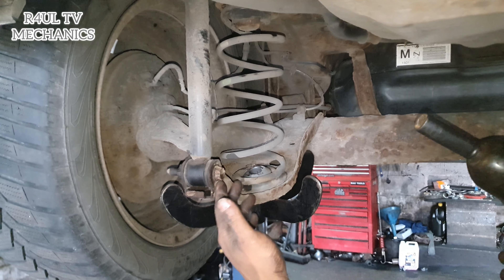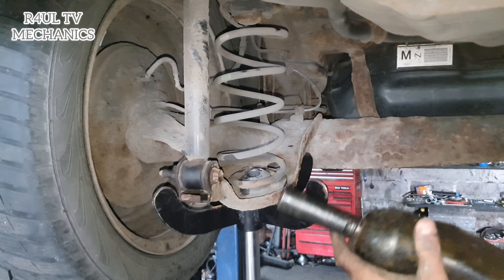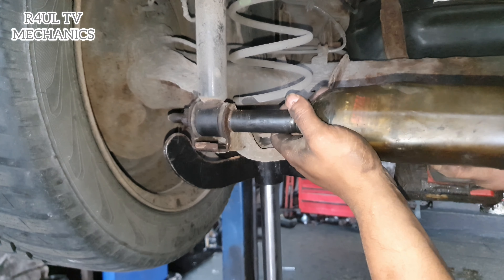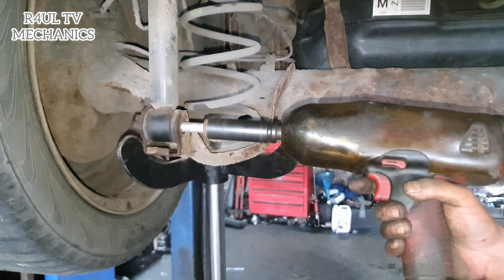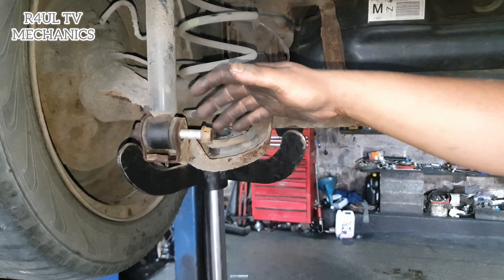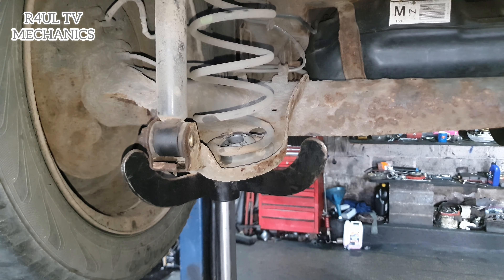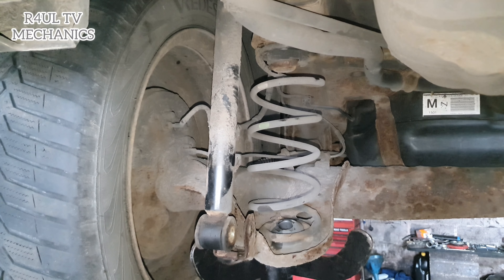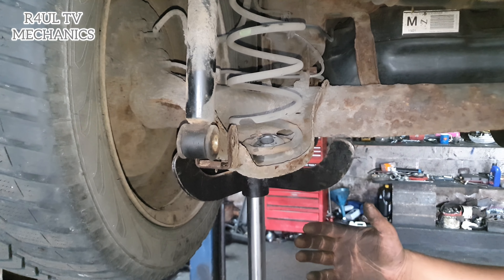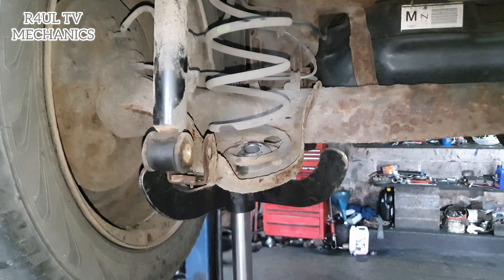All you do is get a 17mm spanner or a ratchet, socket, extension. Or if you've got an impact gun, get the gun on there. Now that we've taken it off, the bolt is still there — pull that bolt out. Make sure the shock absorber is freestyling a little bit, moving a bit. Now all we do is, if you're doing it with a trolley jack, release the trolley jack nice and easy.